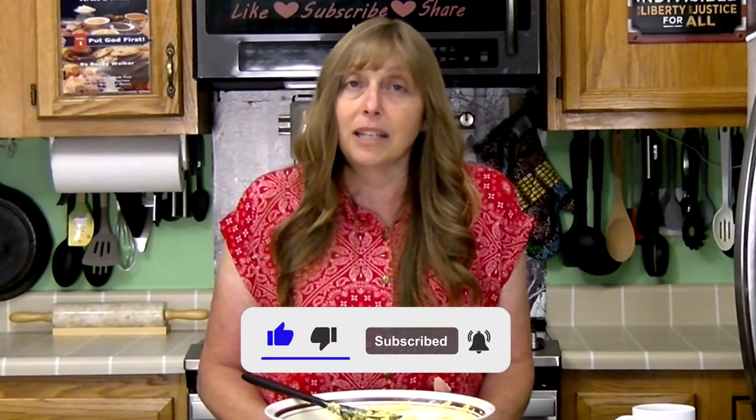If you have not already, please don't forget to click like and subscribe before you leave. Until next time, remember to put God first. Happy Memorial Day and God bless you all.